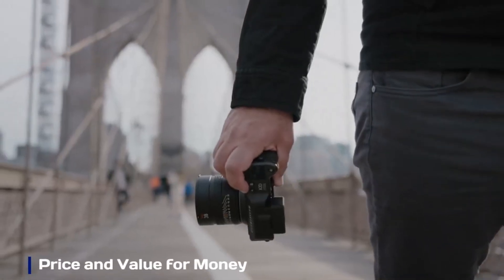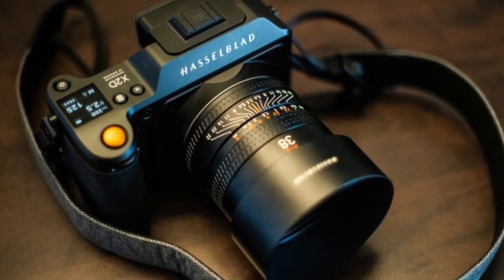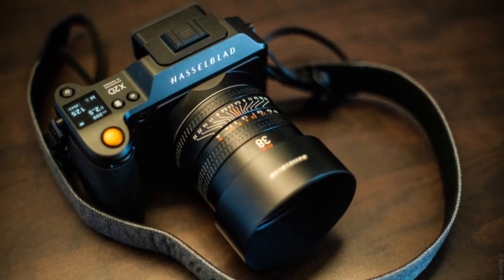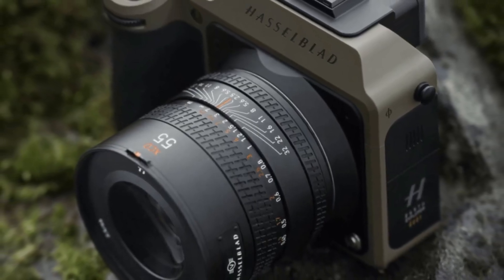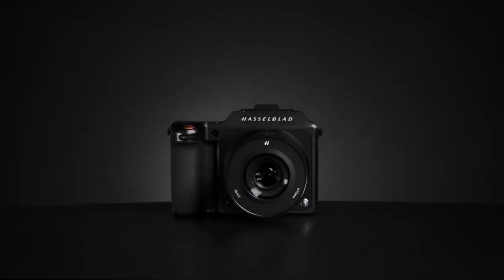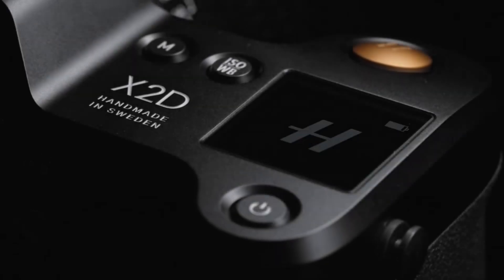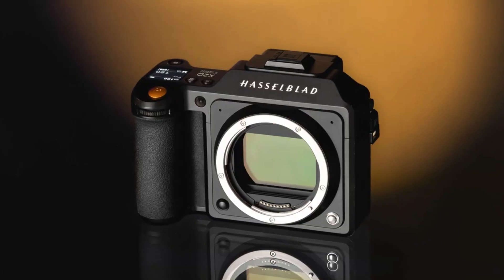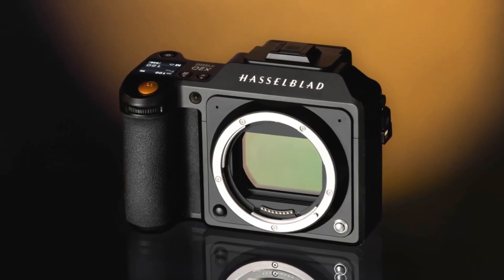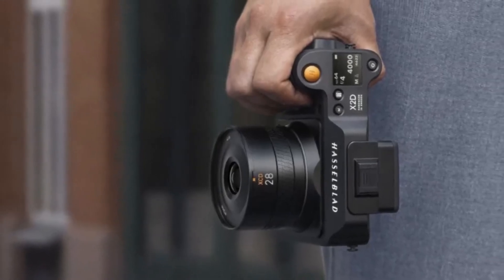Price and Value for Money. The Hasselblad X3D-150C is expected to be priced between $9,000 and $12,000, making it a premium choice for professionals who demand the highest image quality. While the price is steep, its 150MP sensor, improved autofocus, IBIS, and AI-powered features could justify the cost for commercial photographers, studio professionals, and high-end enthusiasts. If Hasselblad delivers industry-leading color science, build quality, and performance, the X3D-150C could be one of the most valuable investments in medium format photography.